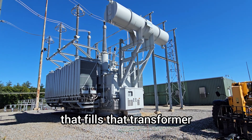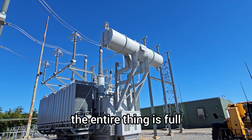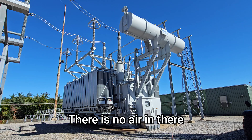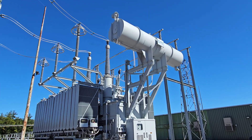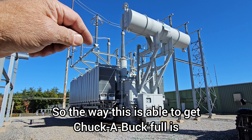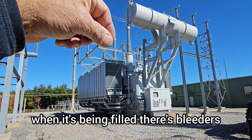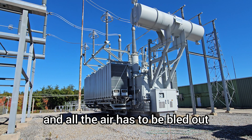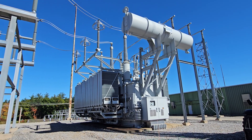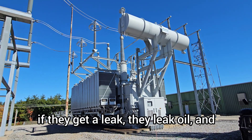With this type — the conservator — the entire transformer is completely full of oil. There is no air in there. The way it gets completely full is when it's being filled, there are bleeders and all the air has to be bled out, kind of like bleeding your brakes but a way bigger pain. The downside of these transformers is if they get a leak, they leak oil and you have to fix it in a more urgent manner.